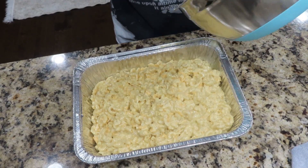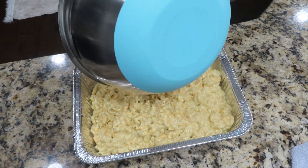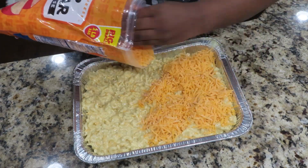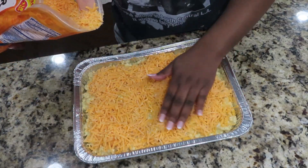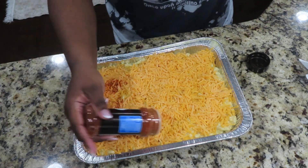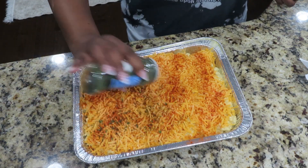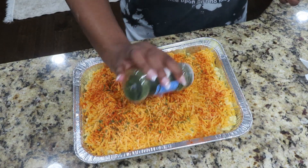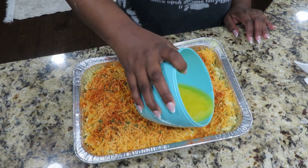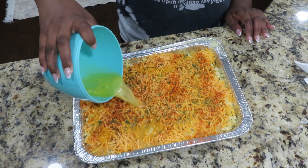Y'all, do you see how rich and creamy this macaroni and cheese is? If you wanted to you could stop here, but I'm going to grab a bag of sharp cheddar cheese and sprinkle that all over the top of our macaroni. Then I'm going to go in with some paprika as well as what I like to call food glitter — which is parsley — to make it really pretty. And then we're going to add a stick of melted butter on top, which is going to give it a really nice crunchy, golden brown finish.